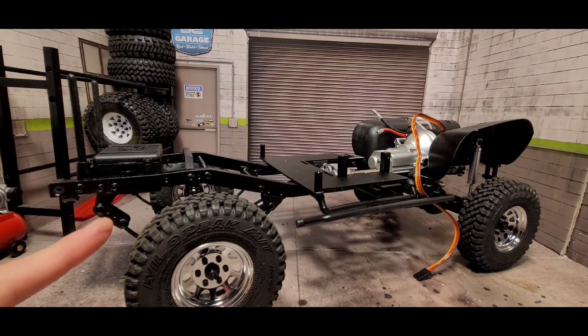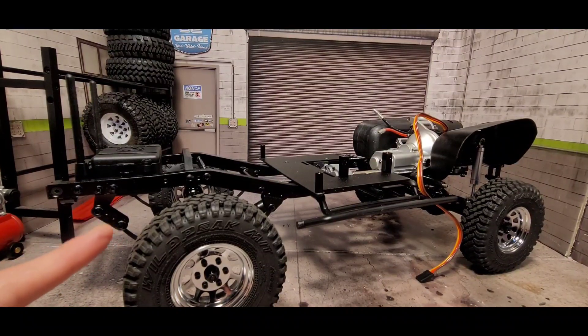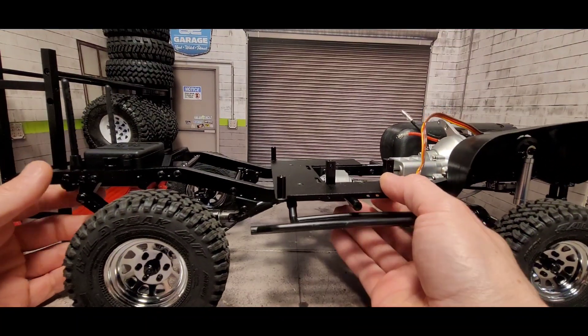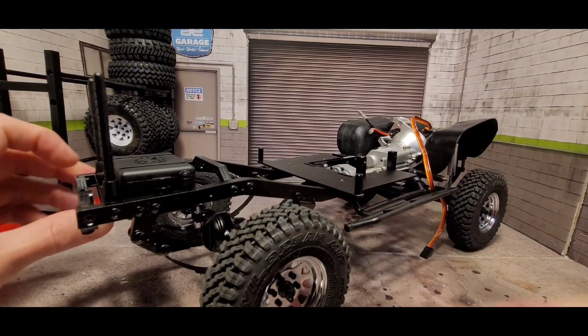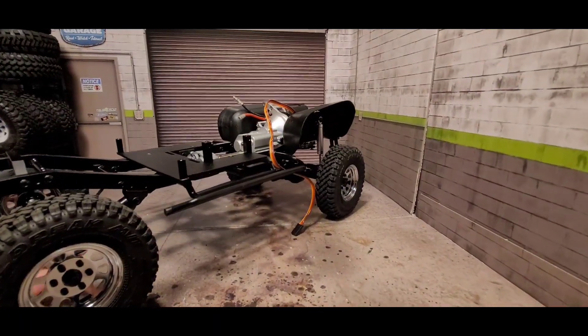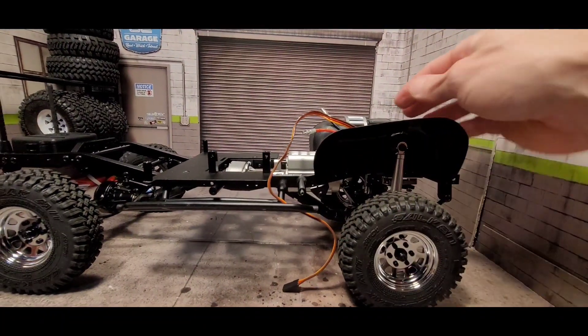With the K&K hardware in there, you can see the angle that the rear shackle is now sitting at. Once those parts come in, I'll try to address that.